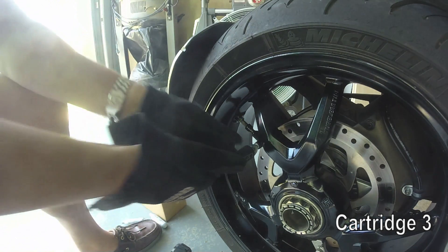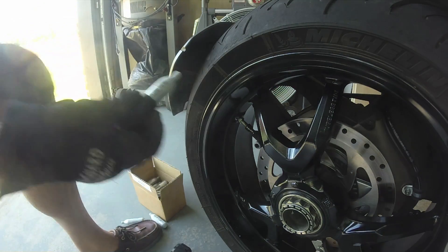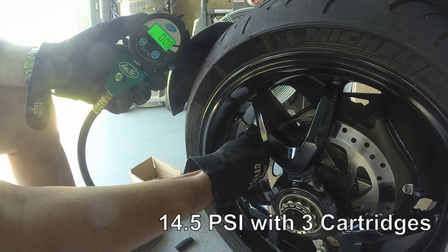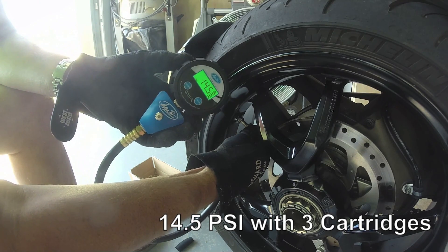On to cartridge number three. Okay, that cartridge is done. With three cartridges I'm at 14.5 psi.